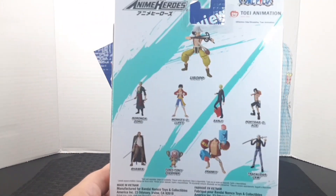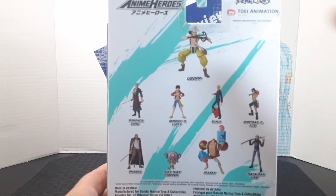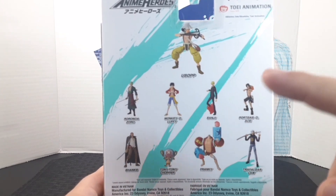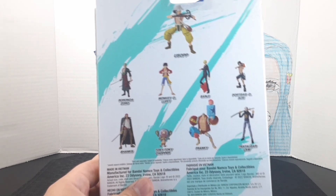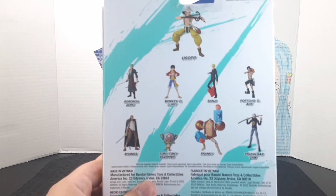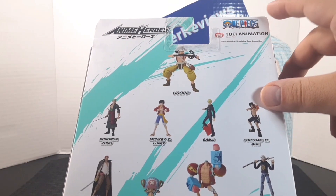And here in the back, you get this huge visual look at the other figures within the wave. So here's Usopp, Roronoa Zoro, Monkey D. Luffy, Sanji, Portgas D. Ace, Shanks, Tony Tony Chopper, Frankie, and Trafalgar Law. You also get the Anime Heroes logo, the One Piece logo, and the Toei Animation logo right there.